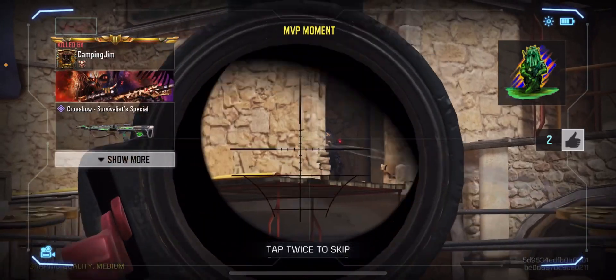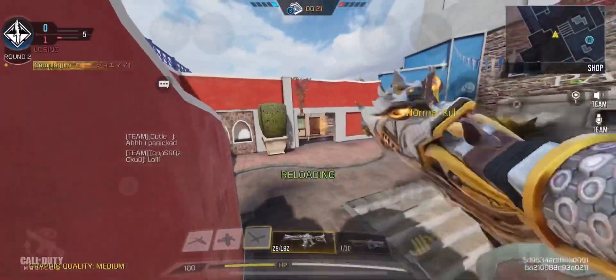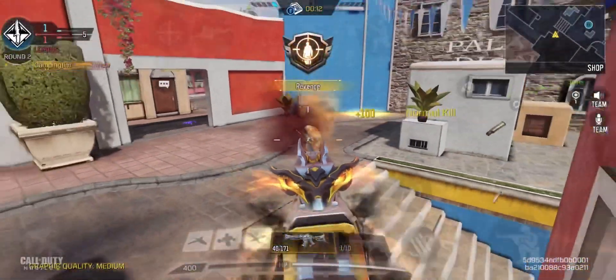Here is a super slow-mo of the crossbow kill. Alright guys, enjoy this little montage. Let me know in the comments below what other guns you want to see. See ya.